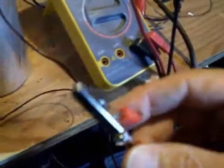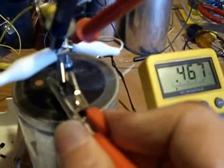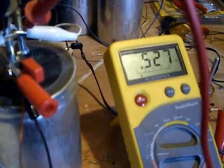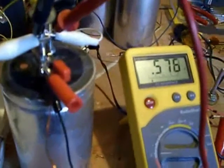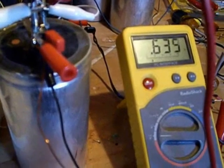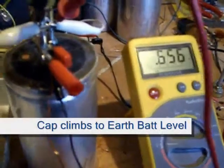This is the wire connected to that rod outside, just one wire. I'm not even connecting the positive rod yet, which is at about 0.9 volts. As soon as I take that wire and ground it to this capacitor, you can see that the capacitor is charging up. This is a 33,000 microfarad capacitor — that's no small capacitor. It's charging up with single wire charging — 0.649, 0.66 volts.